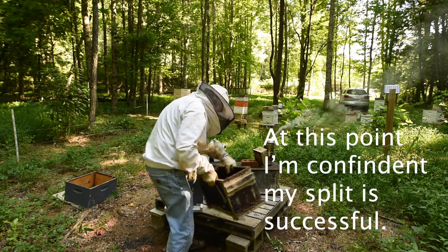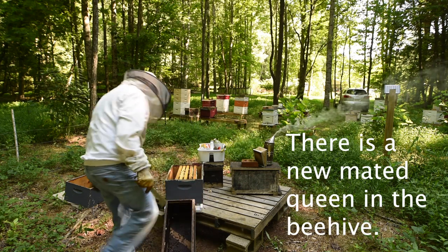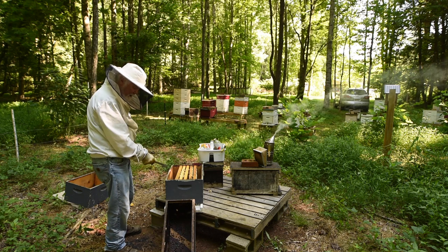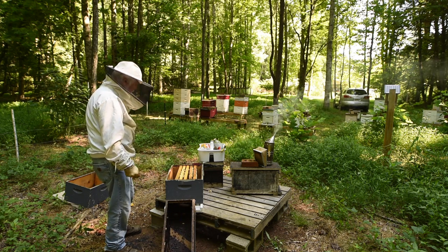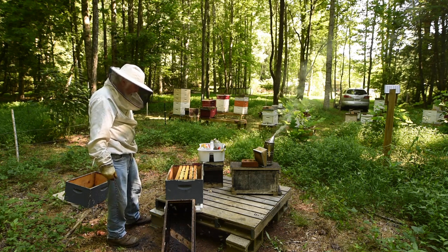What I can do is just turn this box upside down here and whatever bees are in here are going to walk into this hive, because that's where all the others are going to be. In the meantime, I've got to go get some more frames.